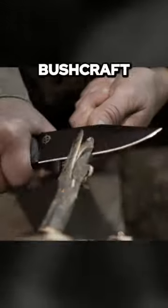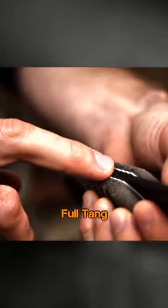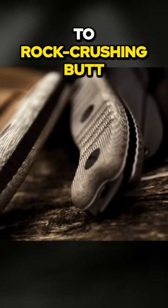Perfect for camping, hunting, bushcraft, tactical applications, or almost any utility cutting need, Pack One Knife boasts a full tang, fixed blade forged from tough edge-retaining 154CM stainless steel that measures 10.2 inches from pointy tip to rock-crushing butt.